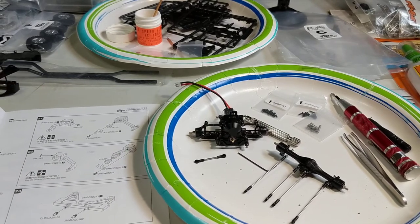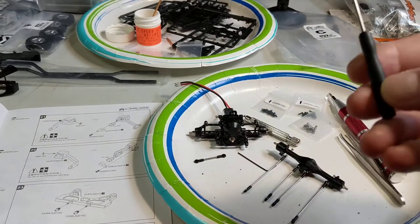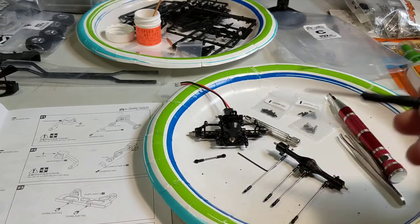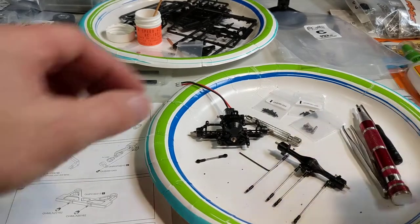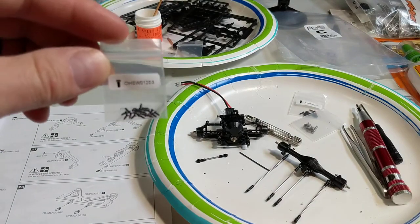I haven't had any issues with parts fitment or quality. The only thing I did differently - it comes with this little Phillips screwdriver, but I'm not using it. I have a better one with a magnetic tip, which is really good for these tiny little screws.